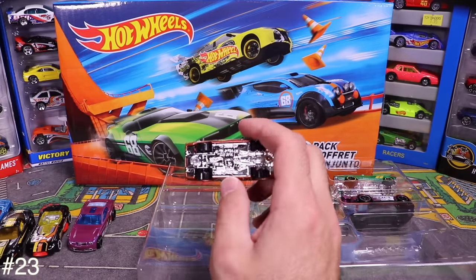Next is the 2010 Camaro SS — Hot Wheels Mild to Wild — all decked out with graphics. Opening it up reveals white interior, a pinstripe trim, white slash on the side, and yellow-lipped black wheels. I like that.